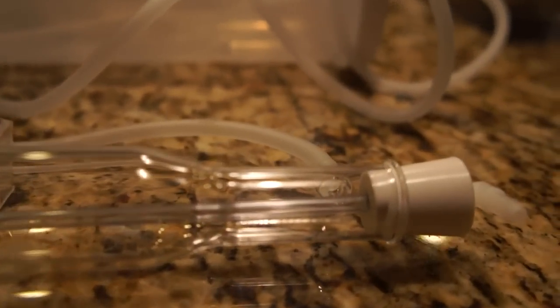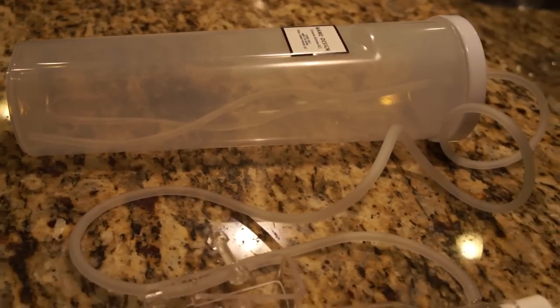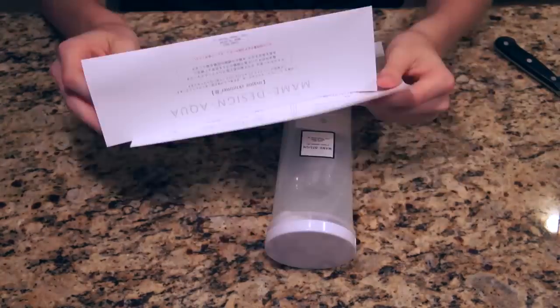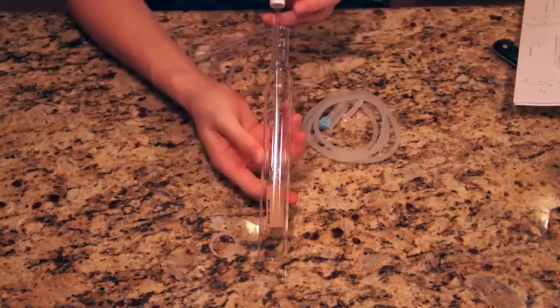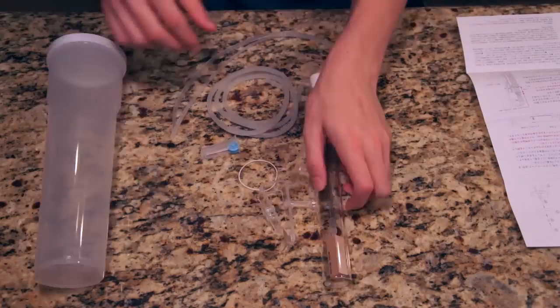Instead of a big bulky skimmer cup design it has a simple outlet that feeds to the included collection cup. The body of the Mame Skimmer 3 is slim and at the top even slimmer, so it can easily be placed in the narrowest of all-in-one nano tank compartments. It took me about half an hour to put together and it's really important you handle it with care — it's made out of fragile glass and if you drop it it's definitely going to break.